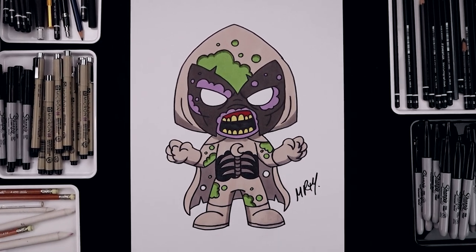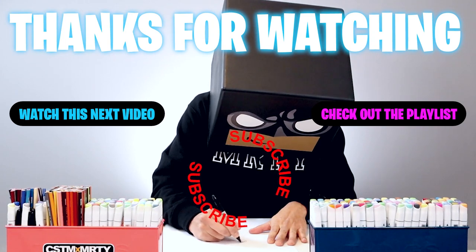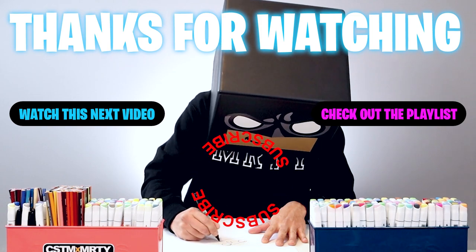And that's pretty much it — that's how we draw and color Zombie Moon Knight. I hope you enjoyed today's lesson. If you did, please make sure you subscribe because I'm posting new lessons every single day. You can also drop your requests in the comments below. Thanks for watching and I'll see you again soon.